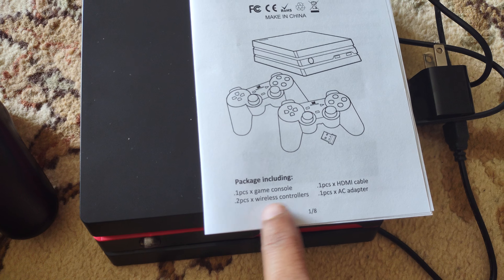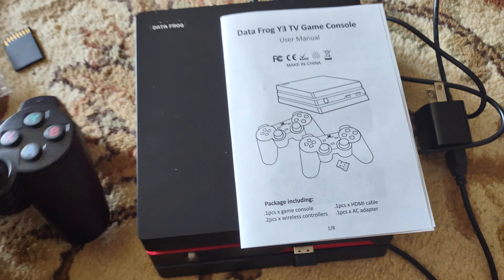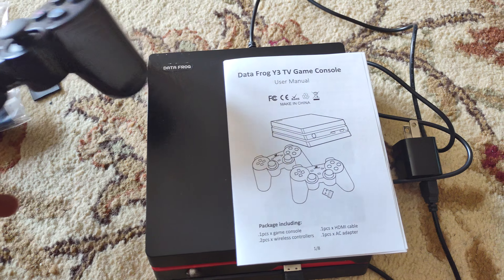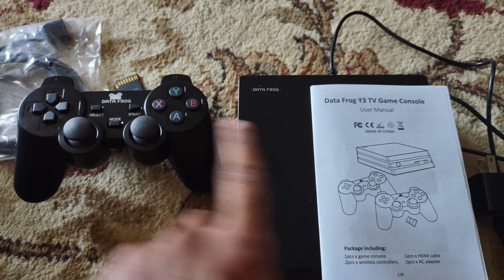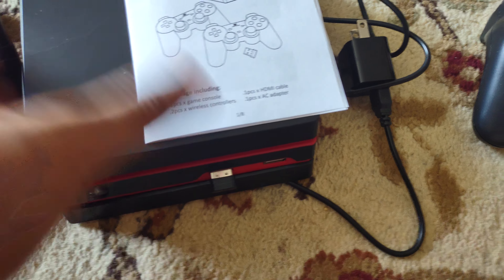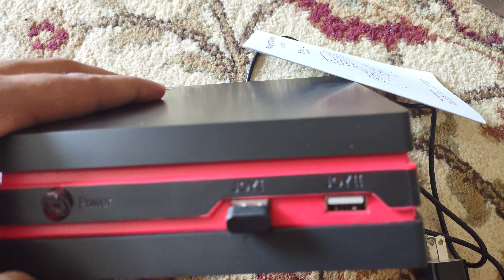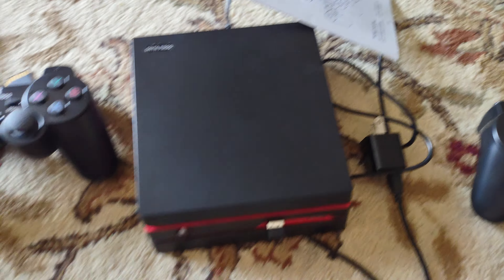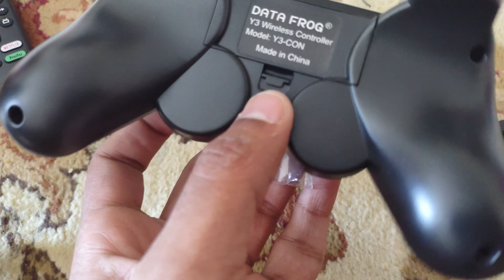It mentioned two pieces of wireless controllers, so there's one game console and two game controllers. But I'm not sure if both work because joystick 2 doesn't have a wireless transmitter. I'll test that.